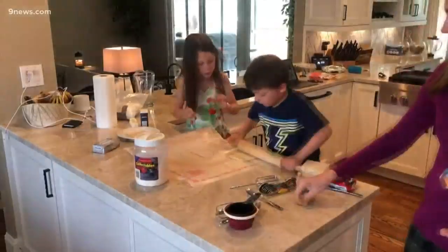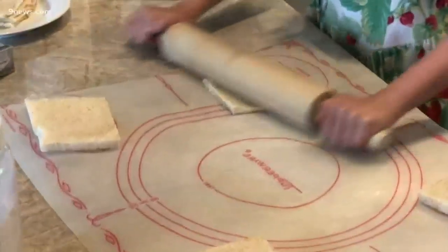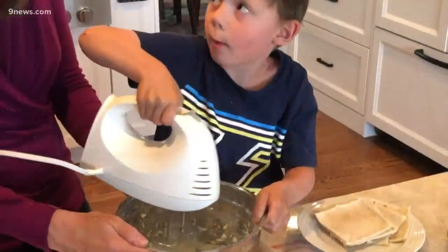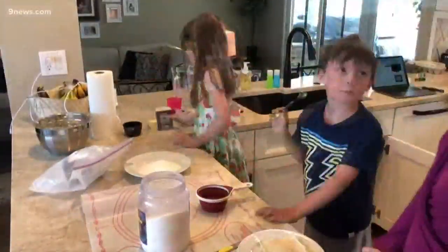First, we cut off the crust and rolled a few pieces of bread flat. Next, we brushed up on our mixing skills and mixed eight ounces of cream cheese with three quarters of a cup of powdered sugar. Then, by hand in a separate bowl, we mixed one cup of sugar and two teaspoons of cinnamon.